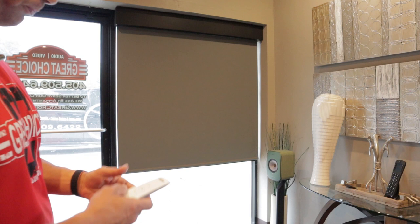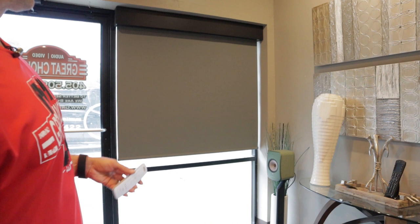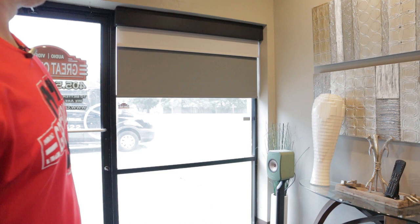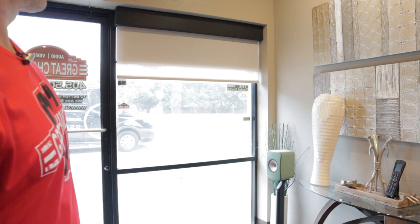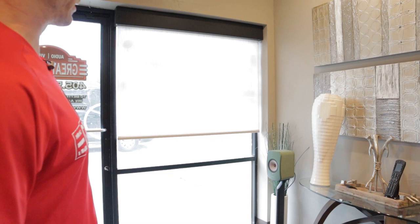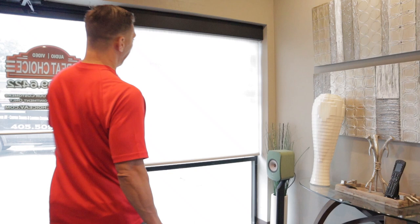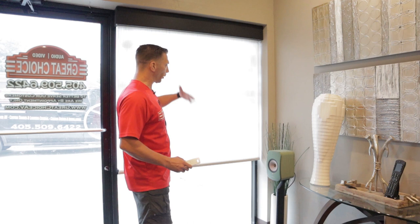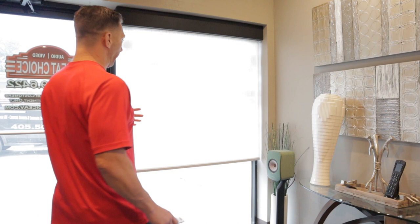Now let's make the blackout shade go up and switch to channel two, the light filtering shade, and bring it down. You'll see what a huge difference it makes in how much light comes through. Even on a cloudy day, you can see light coming through and even see the stickers on our window. A light filtering shade allows light to shine through but doesn't allow someone to physically see a person moving around inside. A sunscreen shade would let you see movement through it, giving even more light and less privacy.